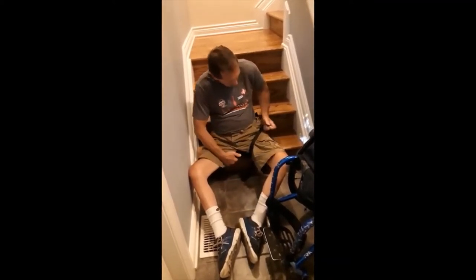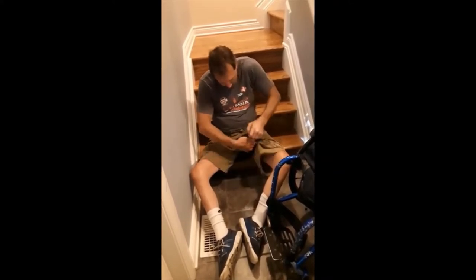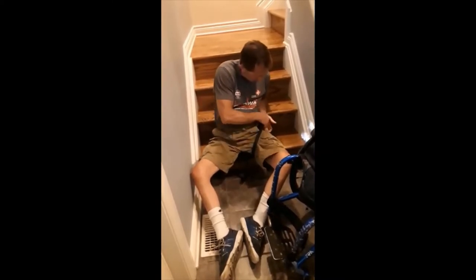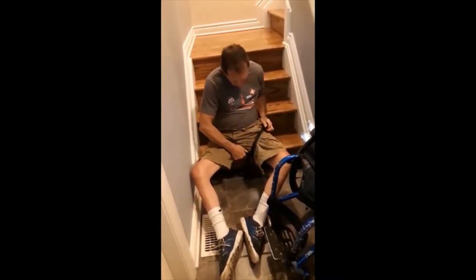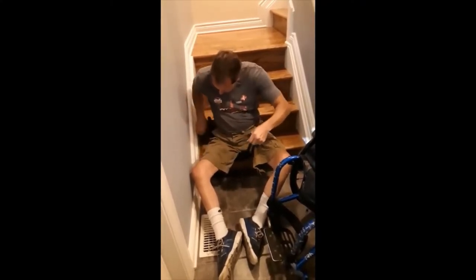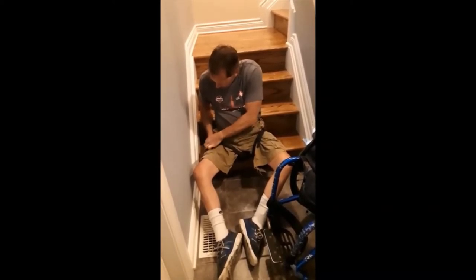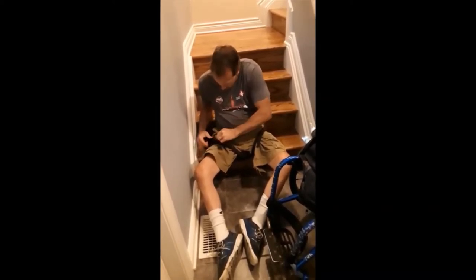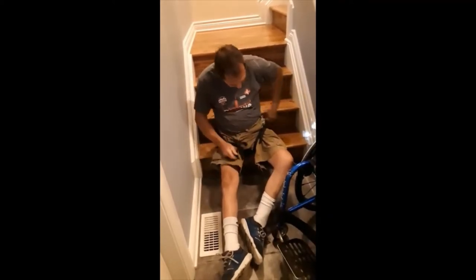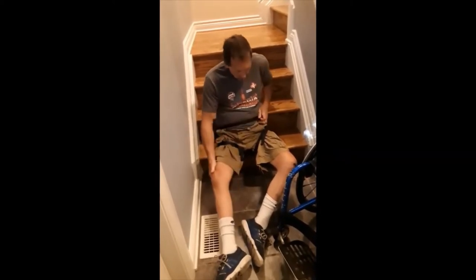The strap just tightens up like that — except I got them crossed. Then the last strap goes around my waist, and then I'm ready to go.